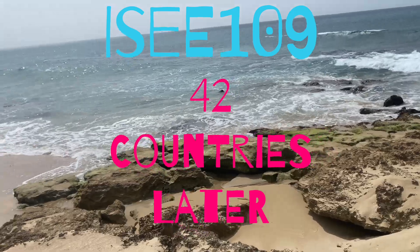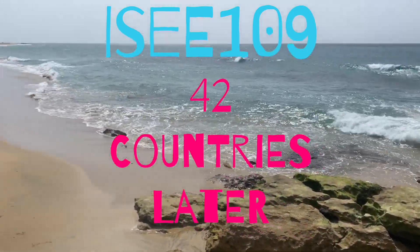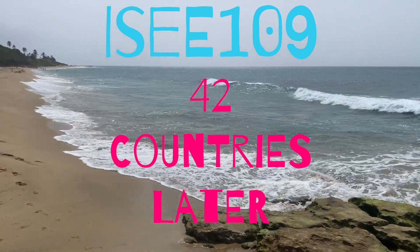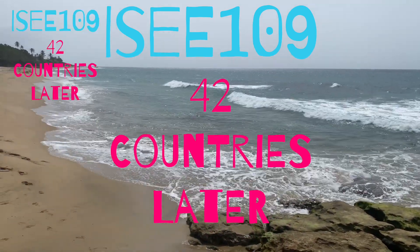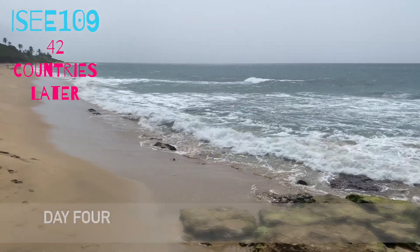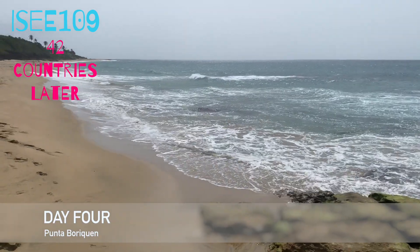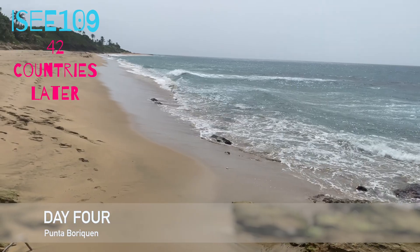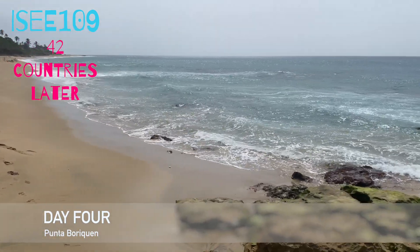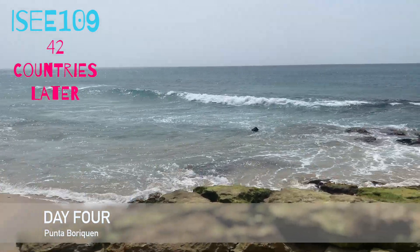We're going to try this again — Day 2 of drone testing. Urban drone testing. I set the drone on the ground today. It's on the ground. Yesterday we ran into problems with the drone not being able to take off due to authorization.